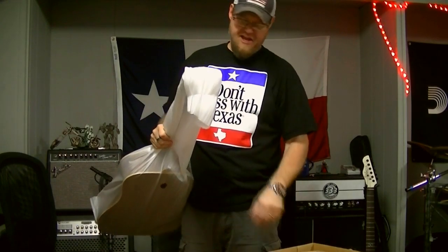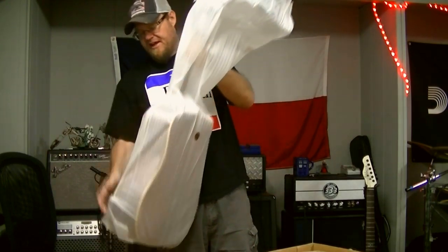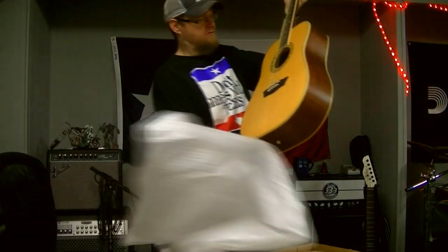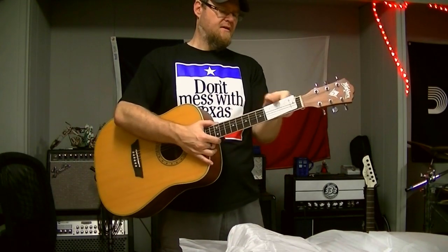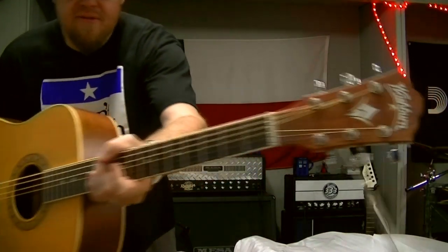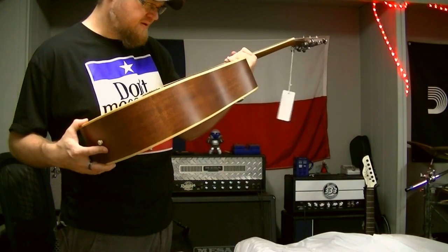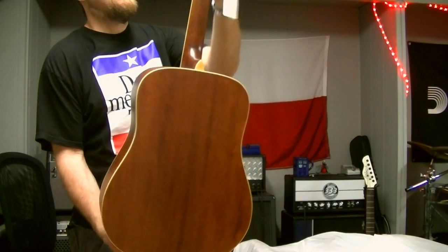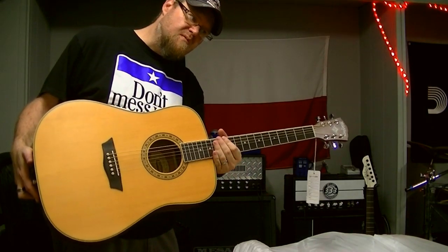I love New Guitar Day — it's like Christmas. July 2nd and it's Christmas in July. That's pretty. Washburn WD-10. This is a natural, kind of satin finish. Very nice. Satin neck, which I love. Great guitars. We'll do a demo of this later.